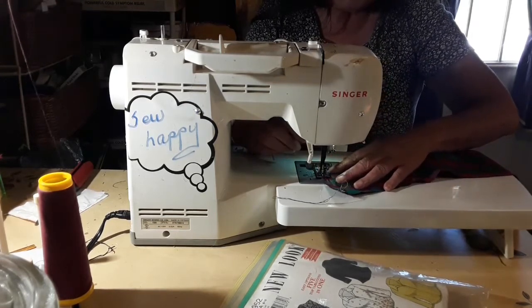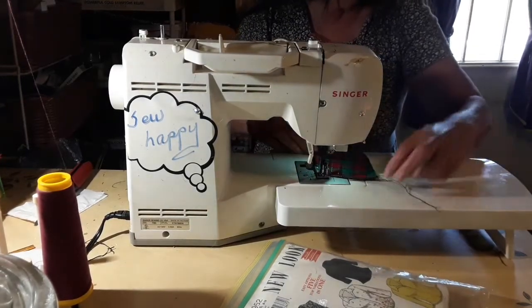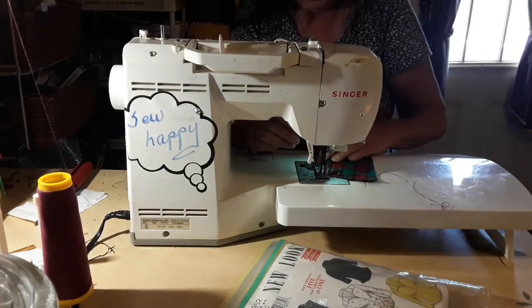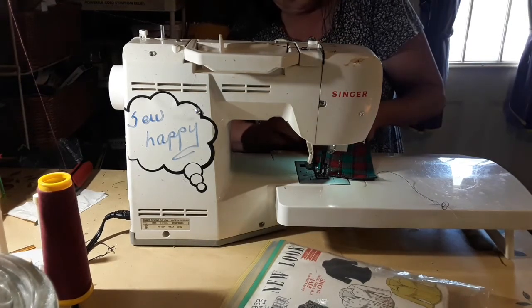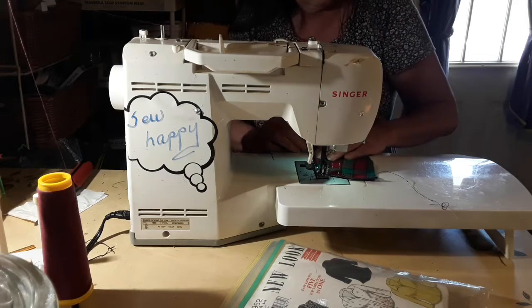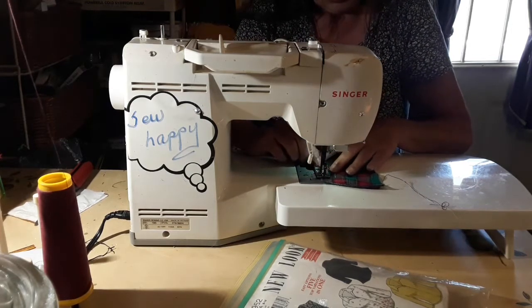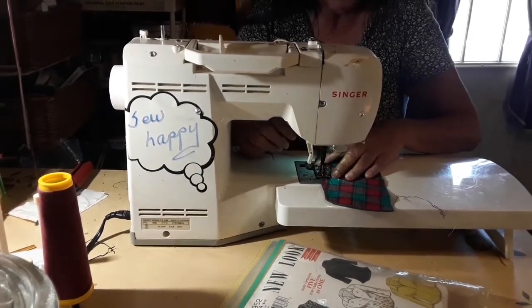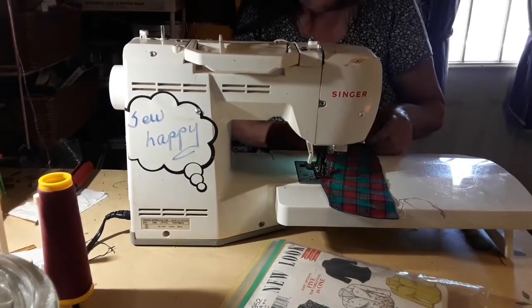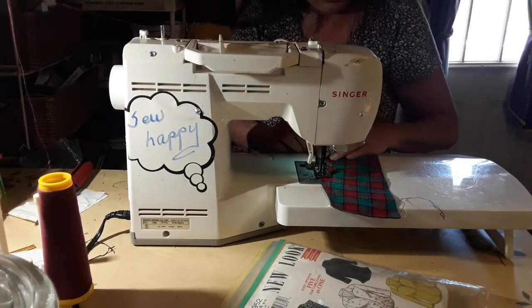That's crazy — what is it? I'm not allowed to sew today or something? All right, let's see what we can do. I think my sewing days are just about over. I am killing it because I have not been doing too good.